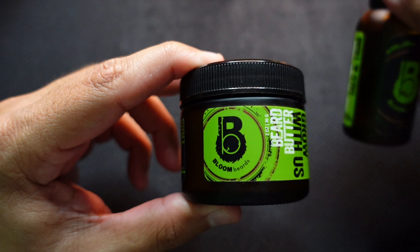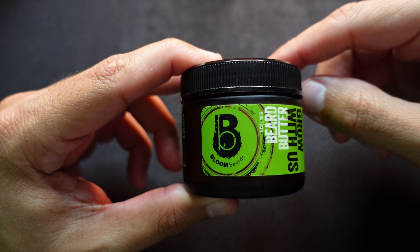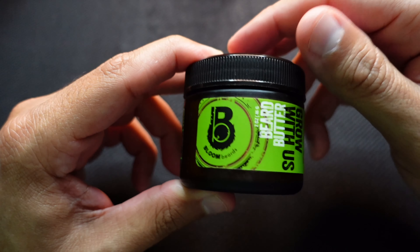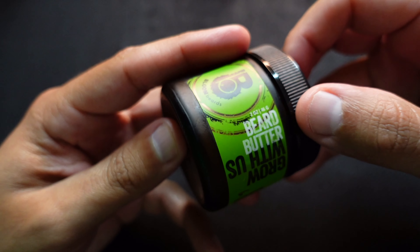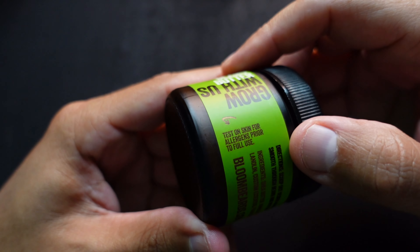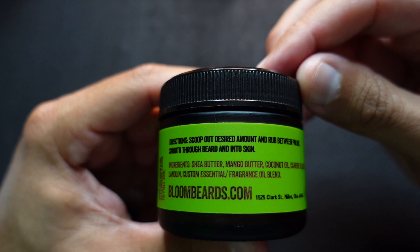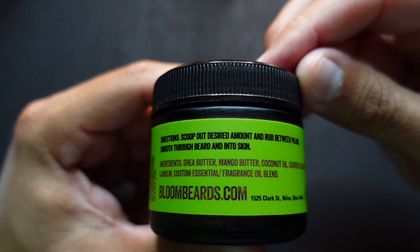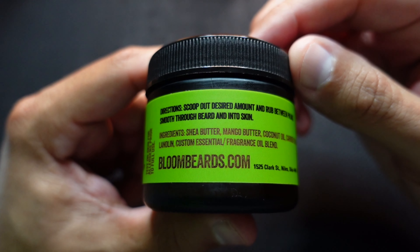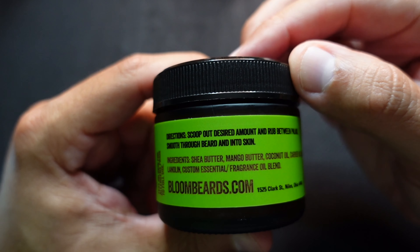Different color scheme with the labels. As you can see this one is black and green and the butter is green and black. Again with the circle accents around the main logo — I like that. Got the size, two ounce beard butter. Again you got the allergy warning: test on small area prior to full use. Some directions on the beard butter and how to use it; you can take a freeze frame of that and read it at your leisure. This combination of colors makes the label easier to read.